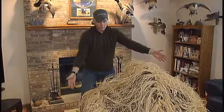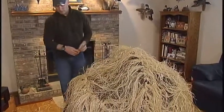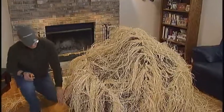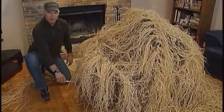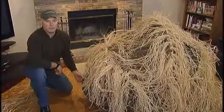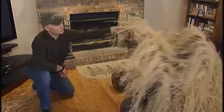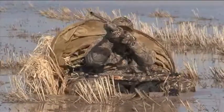The finished product looks a lot like that. You want to make sure the grass in the front doesn't extend beyond the bottom rib. By cutting the grass in front even with the lower rib, it prevents the grass from getting wet and you won't get wet when you retract the canopy.